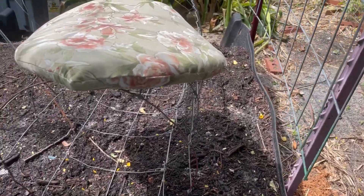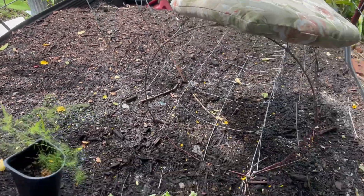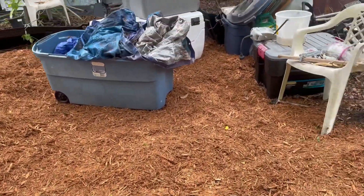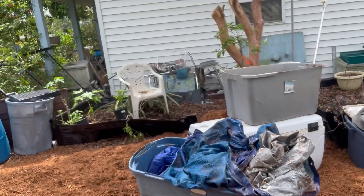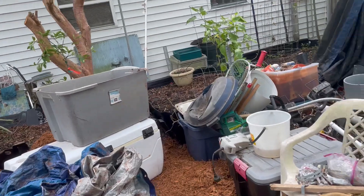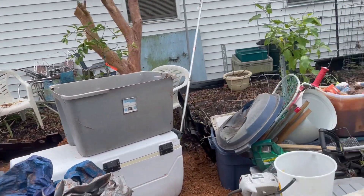It doesn't look like the watermelons have popped up at all yet on either side. Hopefully it'll continue to rain while I'm gone so I don't have to worry about everything dying off. We're going to hold off on filling these two beds until we get back. That bed I'm going to empty, turn it this way, and bring it closer to the house so I can have my garbage cans and stuff sitting over there. David's going to bring the trailer back here and park it right there, so it'll give us some space.